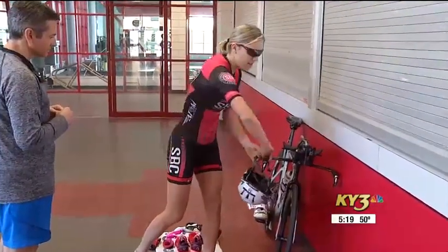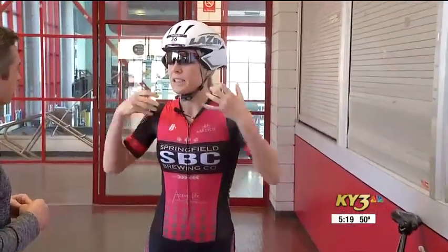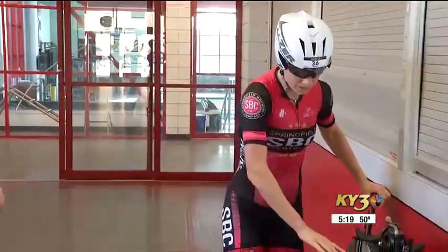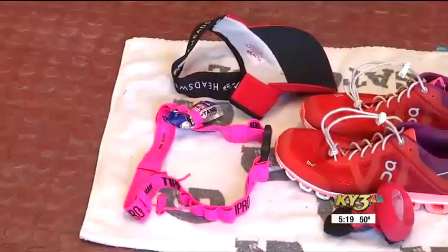I'll toss those down here so that when I get to my bike, I can quickly grab my sunglasses, put my sunglasses on, grab the helmet, put the helmet on — and this has a quick snap, like a magnet, so it's really easy. You don't have to worry about buckling it, and then I can take the bike, run with it, run out of transition, and then jump on my bike and put my feet quickly into my shoes.